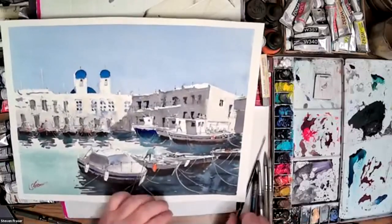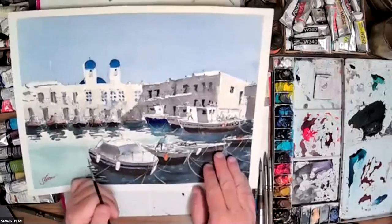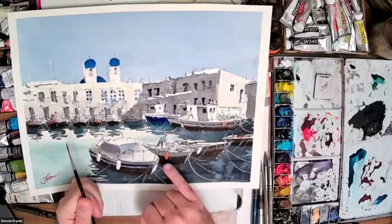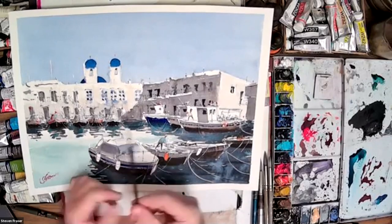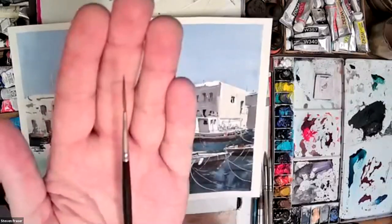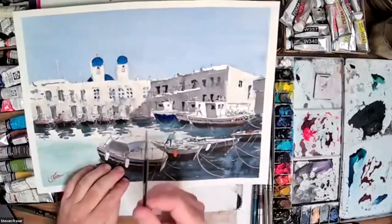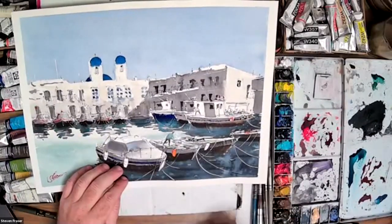On to the last main brush I normally use - and that would be a rigger. If I wanted to do some fine detail like very fine lines of rope or railings at the front of a boat, I'll use a very thin brush. This is just a rigger brush - it's got a very fine point and as you can see it's just a very thin brush. These are normally very cheap and inexpensive, and the quality of these matters a lot less than the bigger mop brushes.